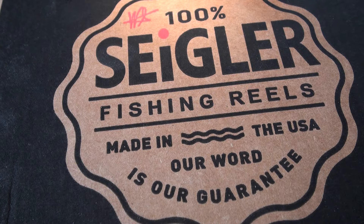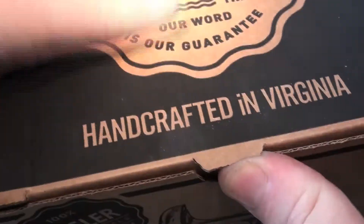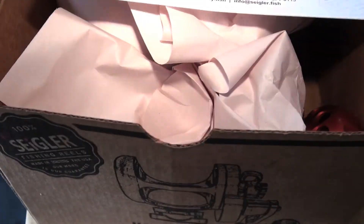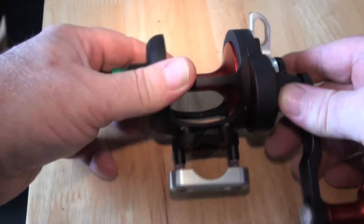Thank you for helping me keep advertising off the channel. Now you have seen the Seigler Harlequin, so it will come as no surprise when I open the box. It's now a bone of contention that Seigler are now using cardboard boxes rather than the original bags that they were using.